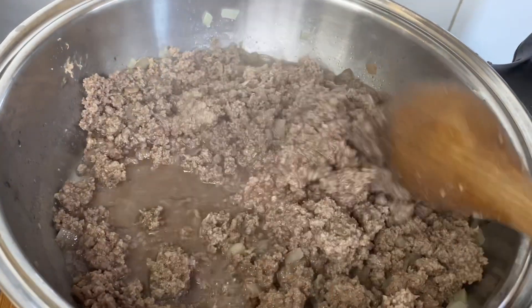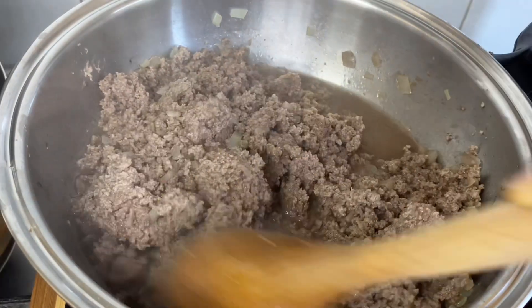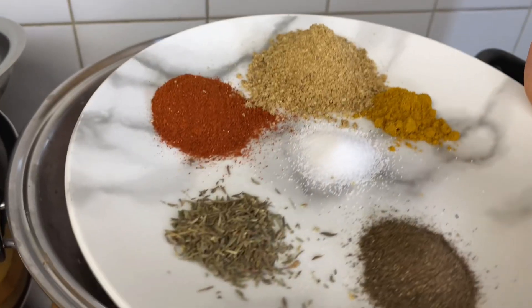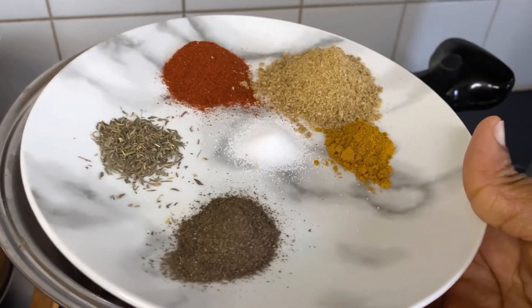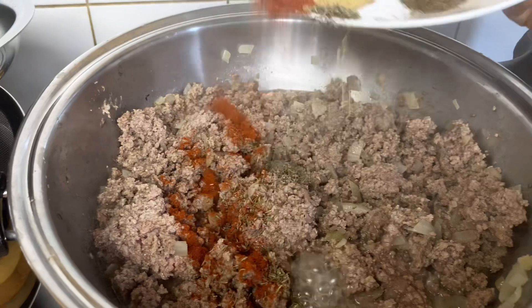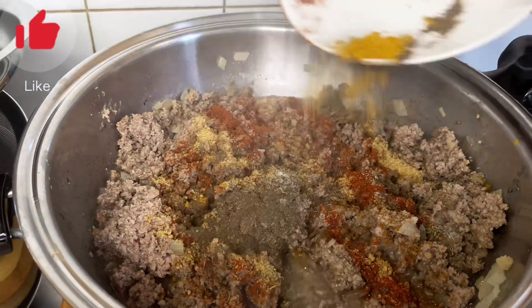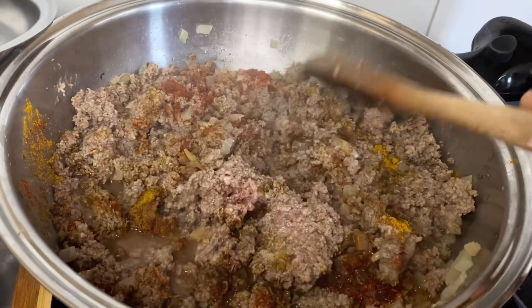I'll be adding my seasoning to it. I'm adding paprika, thyme, black pepper, curry, all-purpose seasoning and salt. I need it to taste really well, really good. I'm stirring together to combine.